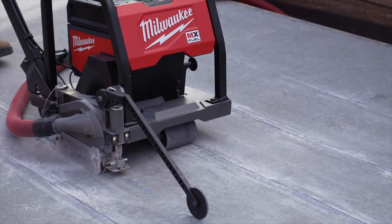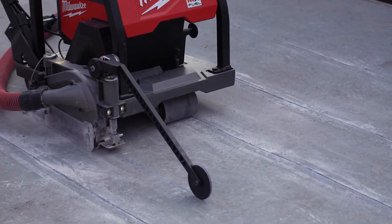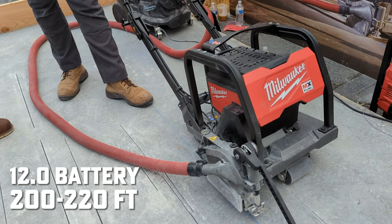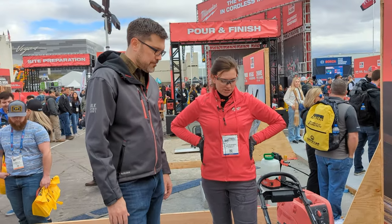We also saw a 12.0 over there — does that add more than 160 feet? Yes, the 12.0 will increase your runtime anywhere from 200 to 220 feet per charge.